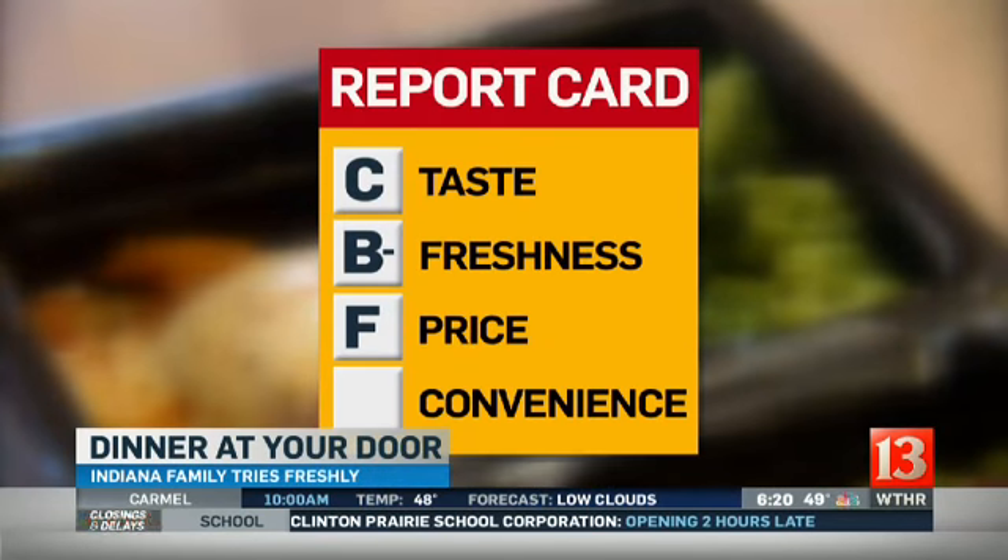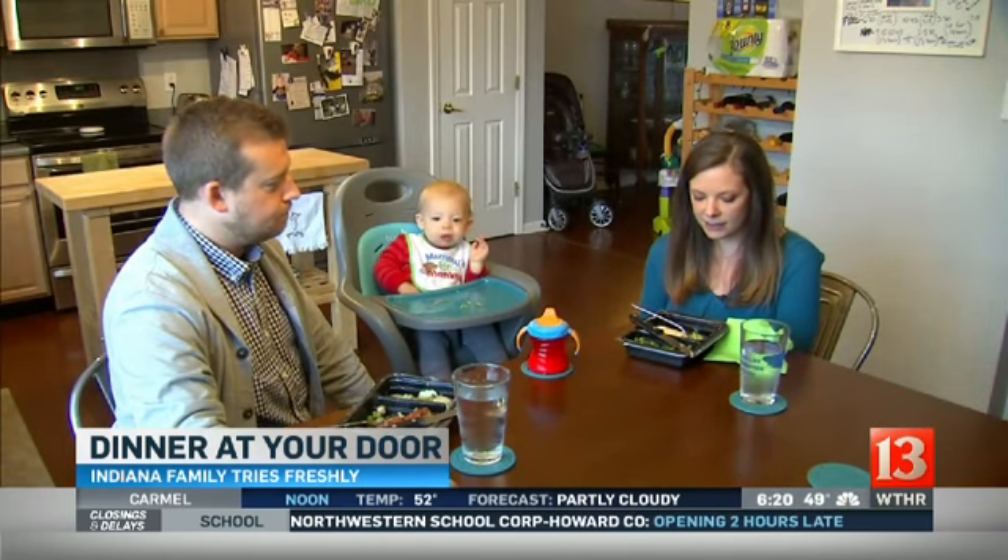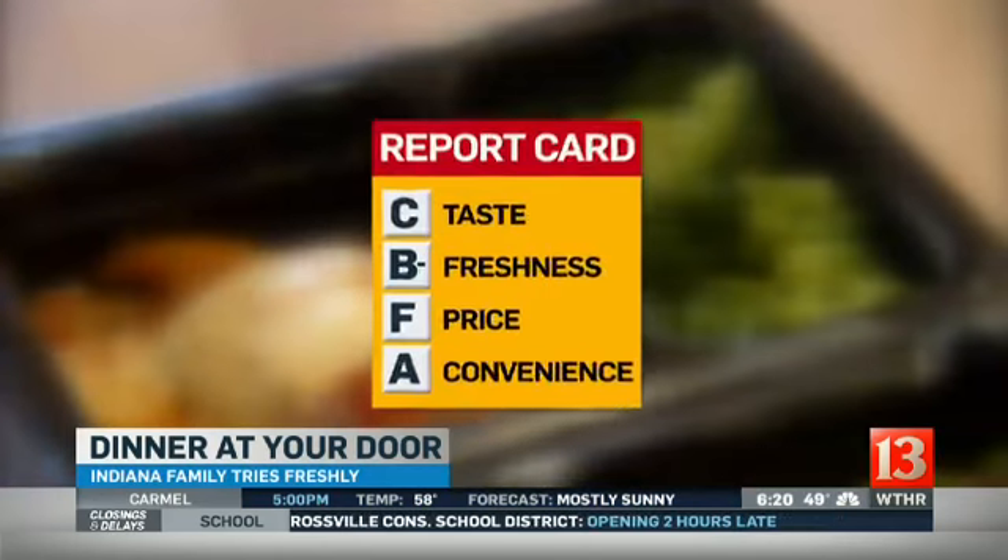When you buy a four-pack, each serving costs $12.50. On price, Nikki and Corey gave low marks. Nikki said that was the worst thing about it — it seems high-priced for something you could get at a grocery store. On the upside, they both agreed Freshly is very convenient.